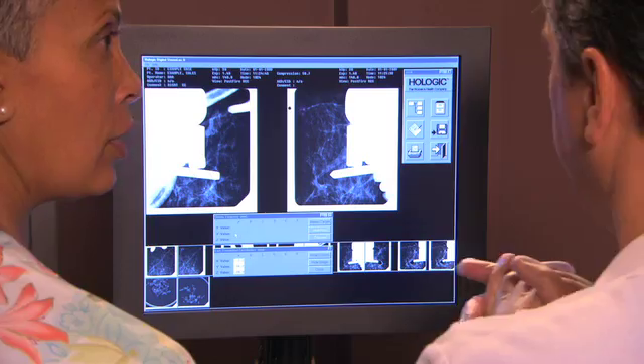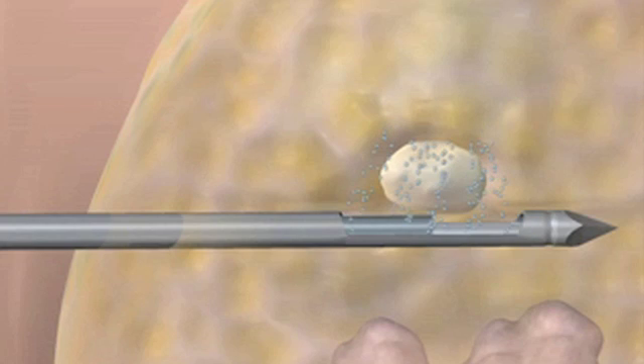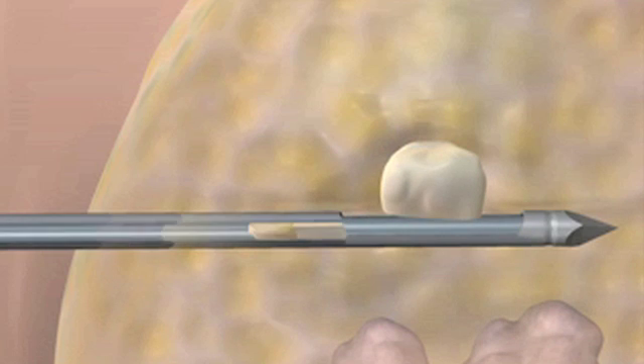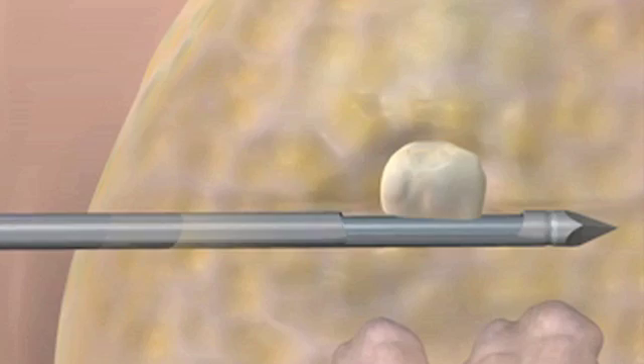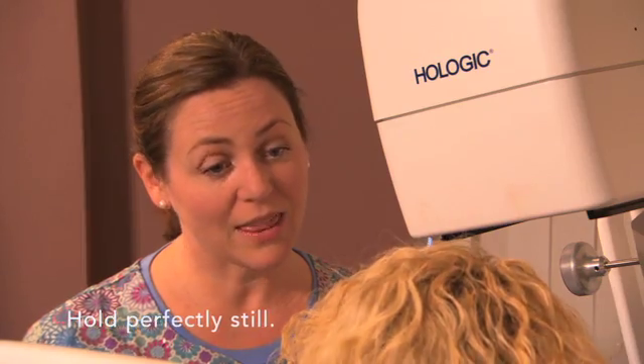They check one more set of images to make sure they've reached the area of interest. Vacuum pressure is used to take out the sample, flushing the area with fluid at the same time. A physician normally takes four to six tissue samples, which usually takes less than a minute.